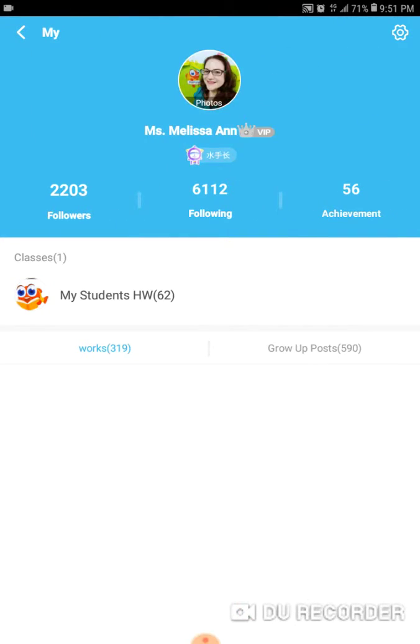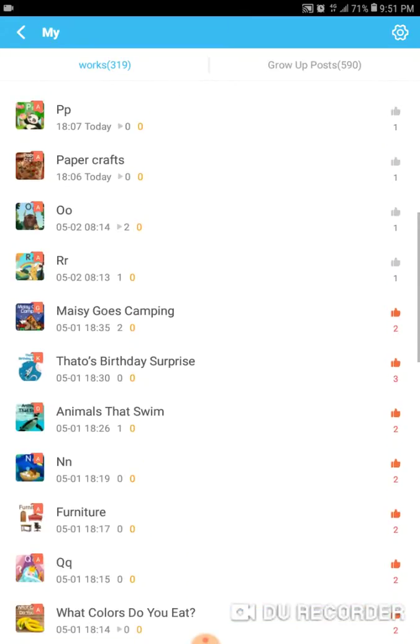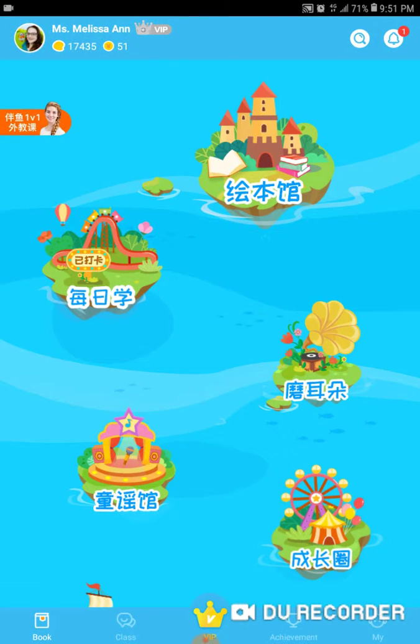Click on your profile picture. Now I'm going to scroll down a bit because I have some giraffes we have to go past. I'm going to pick Maisie Goes Camping. So tap on the book that you read. Let me go back and just do that.